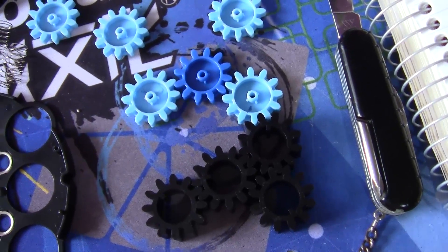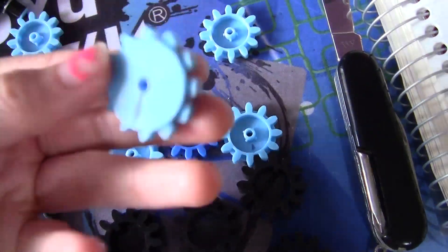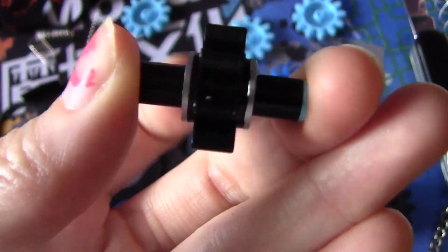Now I'm going to spray with silicone spray on all these gear pieces, while being careful not to get any on the bottom, as well as on the pins.